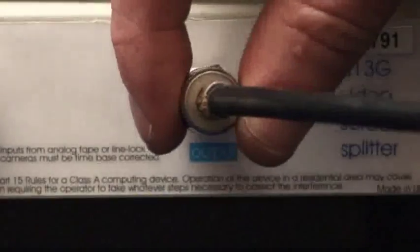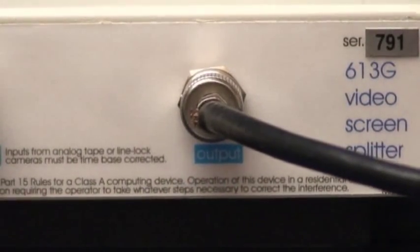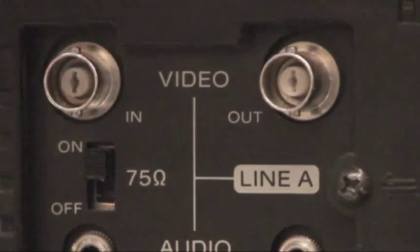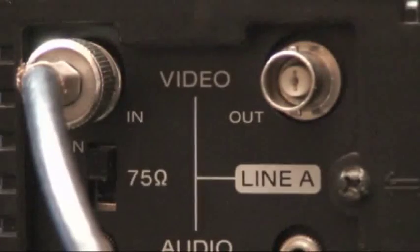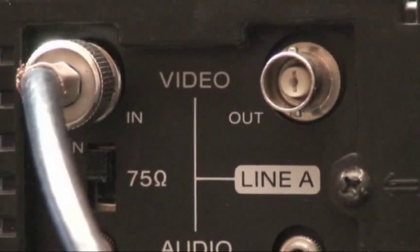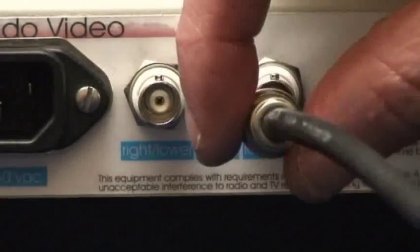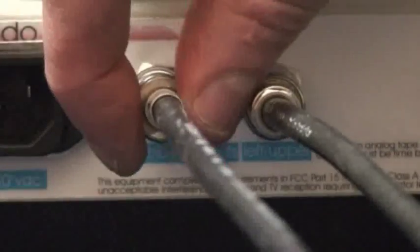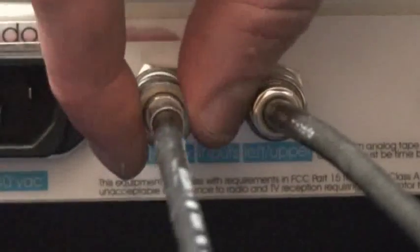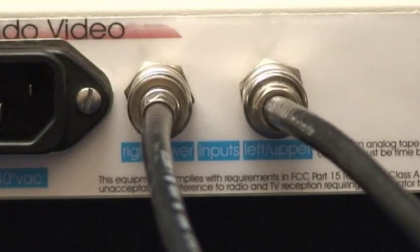To install your video screen splitter, connect its video output to your monitor's video input. Connect the screen splitter's left upper input to one of your video sources. If one of your video sources is monochrome, you should connect the color source to this input. Connect the screen splitter's right lower input to your remaining video source. If one of your video sources is monochrome, you should connect the monochrome source to this input.